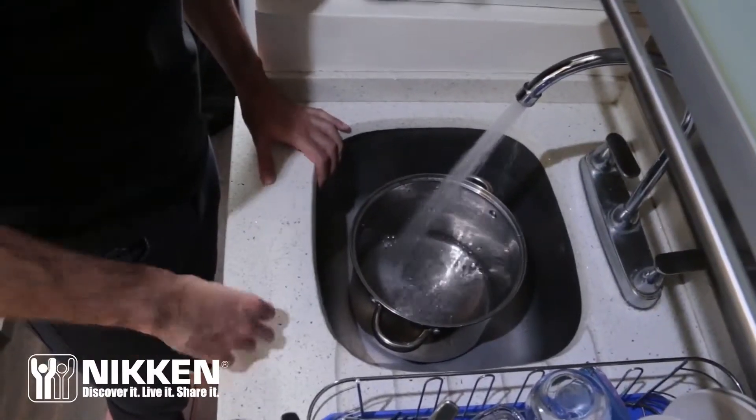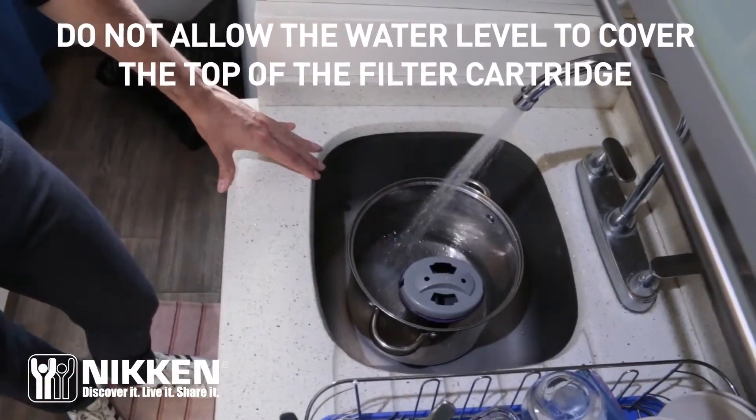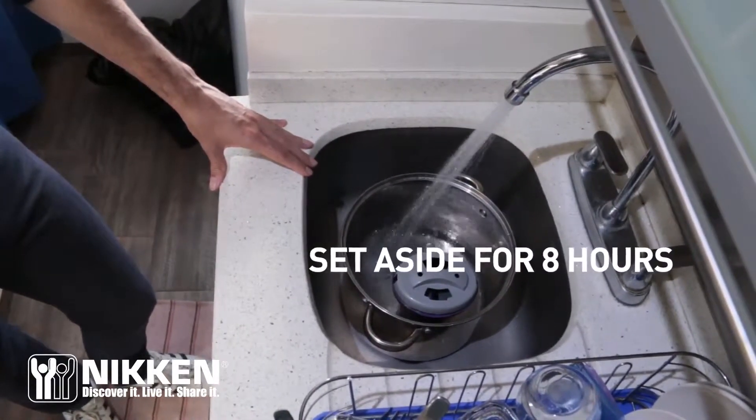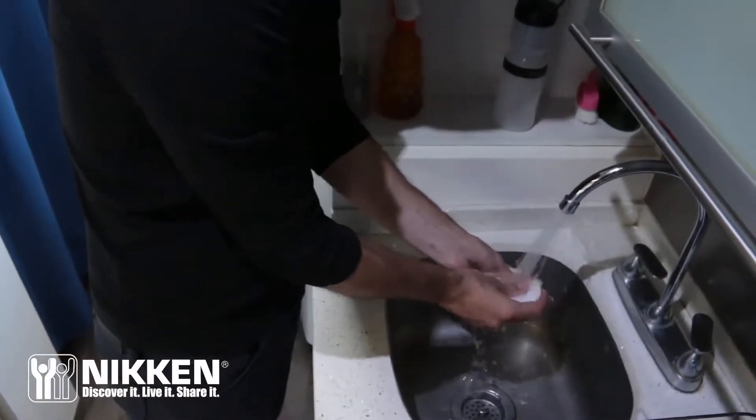Place the filter cartridge upright in an empty pot or pail with the top of the cartridge facing upward. Fill the pail with cold water until the level of water is just below the top of the cartridge. Remove pre-filter pads and soak until soft.